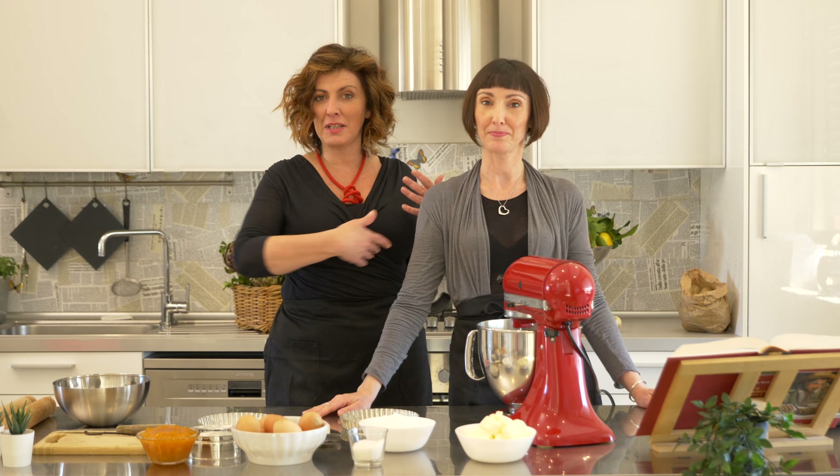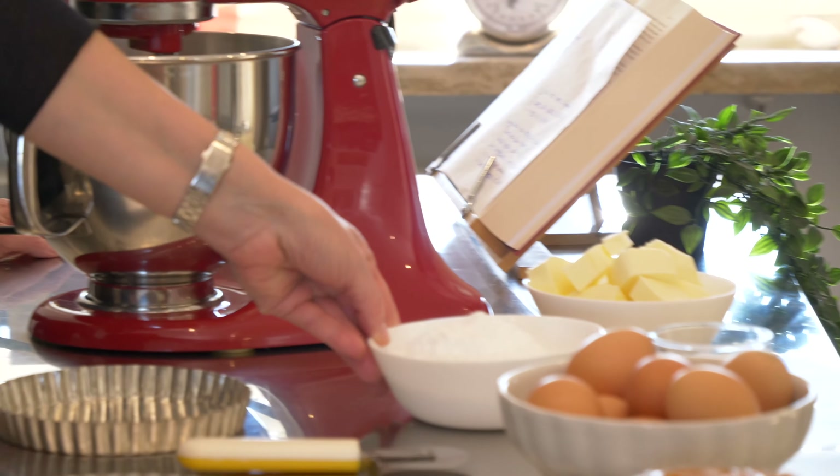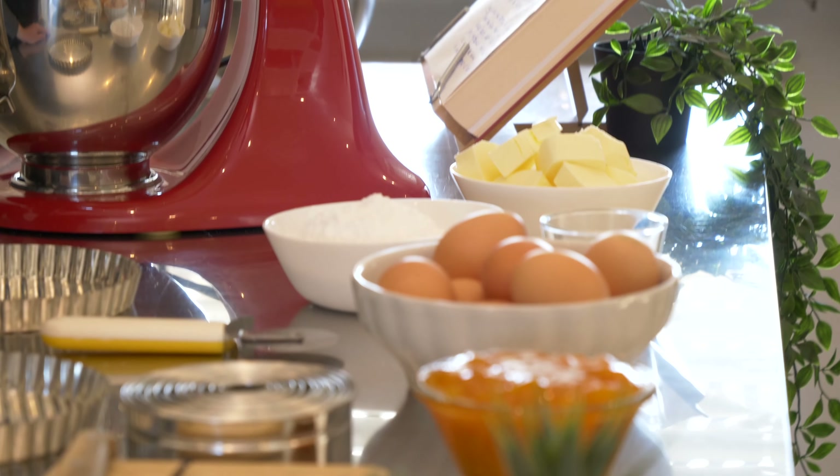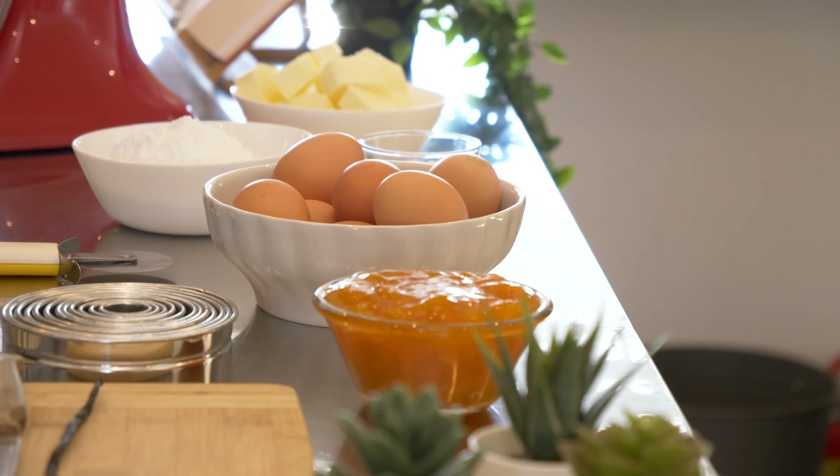I'm going to show you the ingredients. We have all-purpose flour, then we have icing sugar, unsalted butter, salt, eggs, and this is jam — and it's apricot.